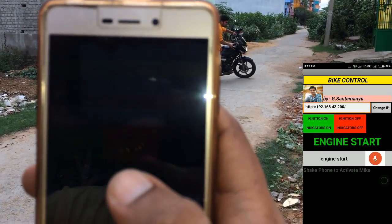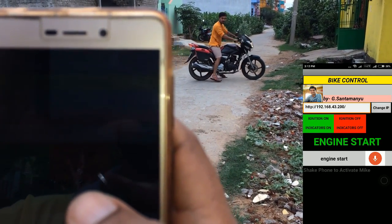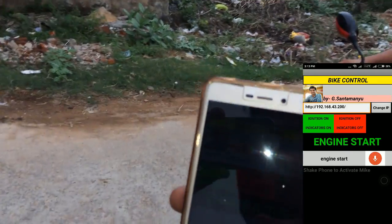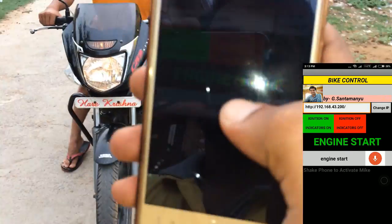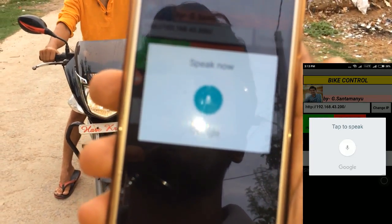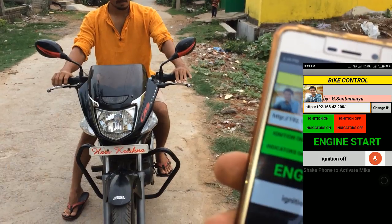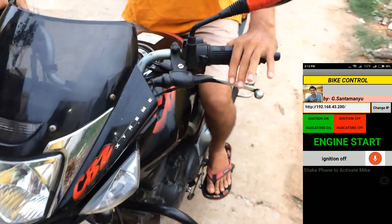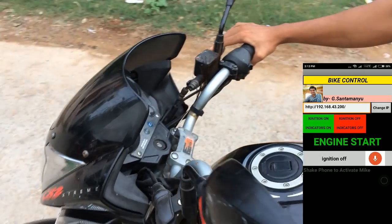Now I will try to turn off the bike. Saying 'Ignition OFF' — by simply using voice commands, you can switch the bike ON and switch the bike OFF.